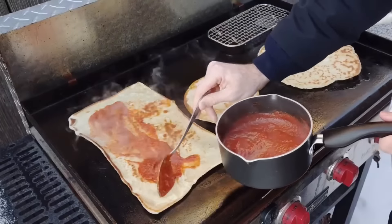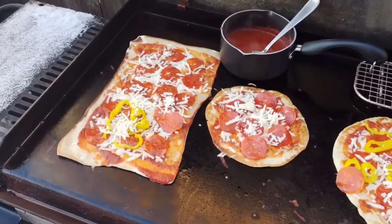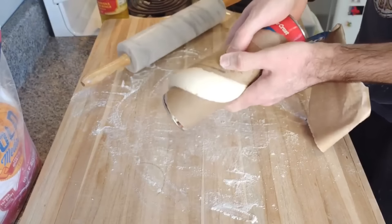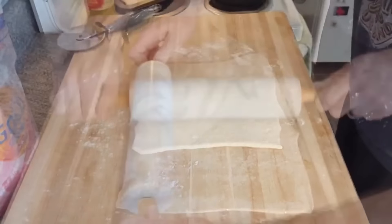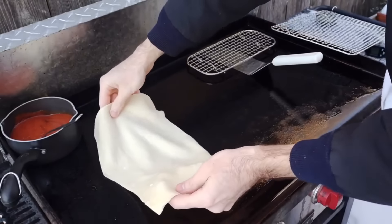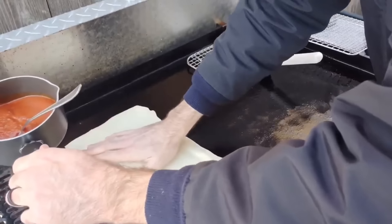I did pizza three different ways — they weren't terrible, but it wasn't worth the effort. I can't see a reason to not just do it in the oven. I used Pillsbury dough, which isn't great to begin with, and I had to roll it out really thin because there's no heat coming from the top. You could cover it with a dome, but that's just too much work for a makeshift bad oven when you have a working oven in your kitchen.